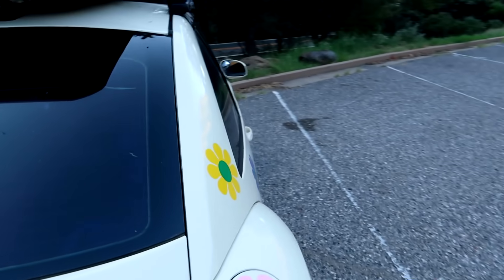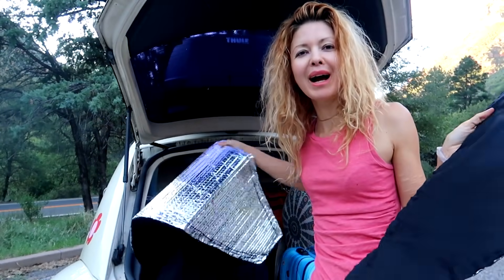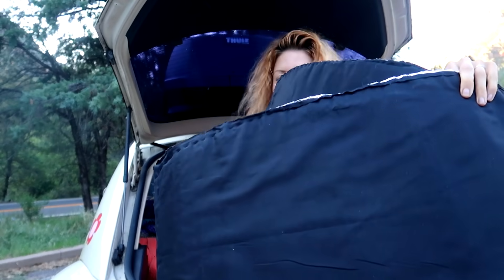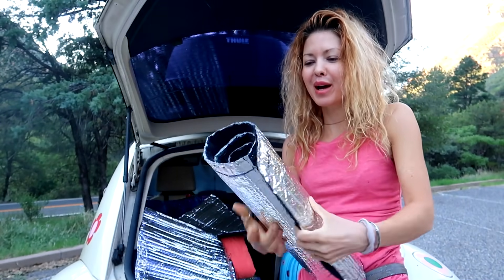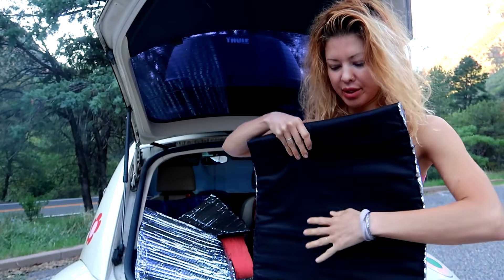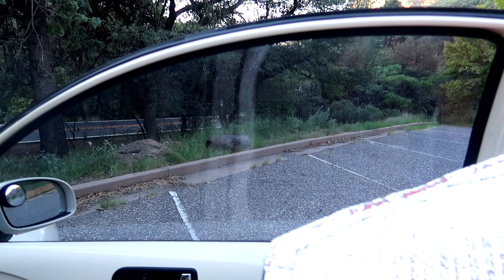Even though my windows are pretty tinted, you can still see stuff in there. Go around to the other side and people are gonna be all up in your business — we don't want that. These are my side panels and they are super flexible — you can roll them up or fold them and stow them away. It just depends how you want to put them away, which is awesome.